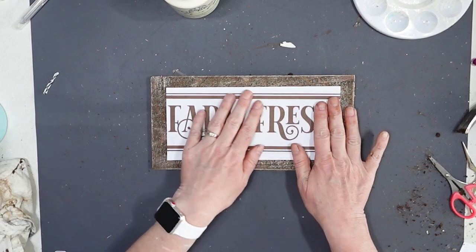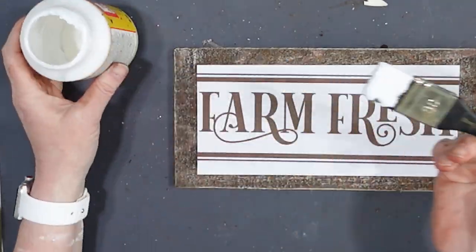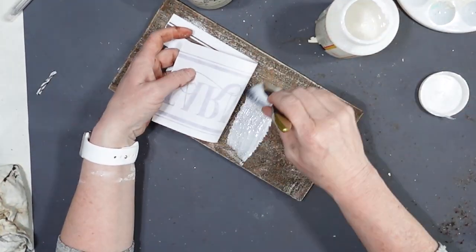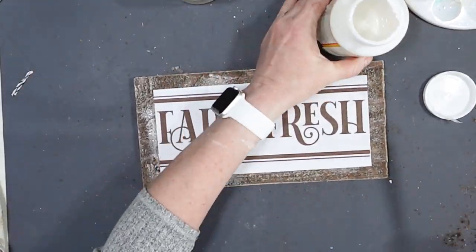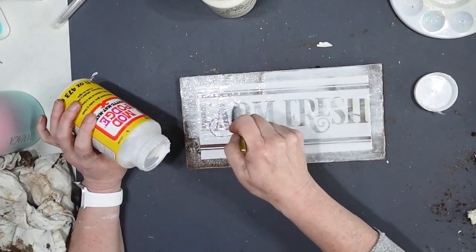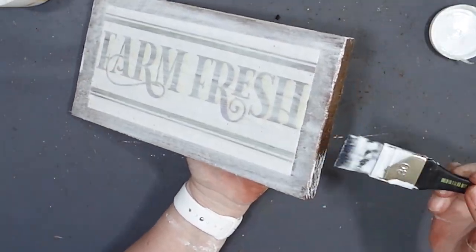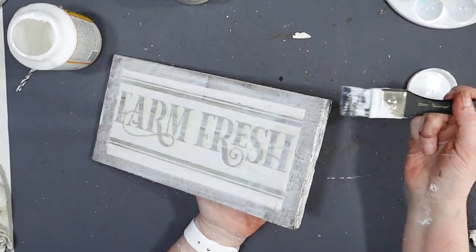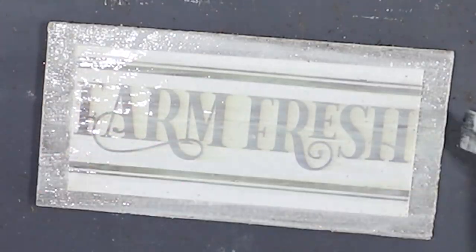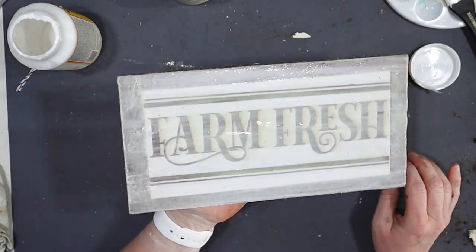Now what I'm going to do is take some Mod Podge and secure this sign in place on this piece of wood, and then I just made a sign — pretty fancy. There is my farm fresh sign and all I have to do is let this dry, and then we can go hang it up over top of the farm animal sign I made.